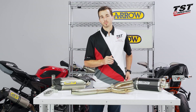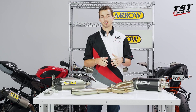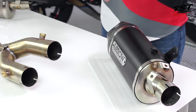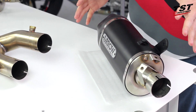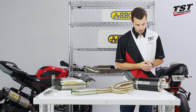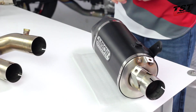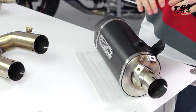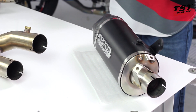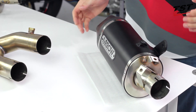Both of these canisters are technically a 250 millimeter version of Aero's Indy Race canister. Over here on my left, your right, I have the dark aluminum version of the canister. As I just mentioned, it's aluminum in construction — there's about a one pound weight difference, with the titanium being slightly lighter. So dark aluminum with a black finish on it. The carbon fiber end cap on this particular canister is matte. You will also get the carbon fiber shield on this setup.